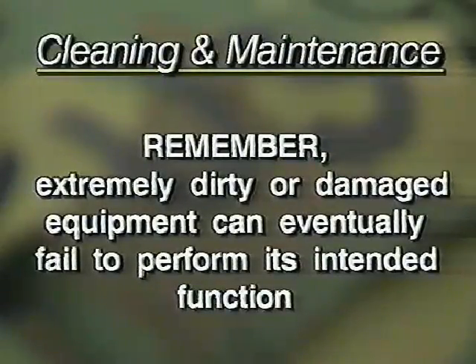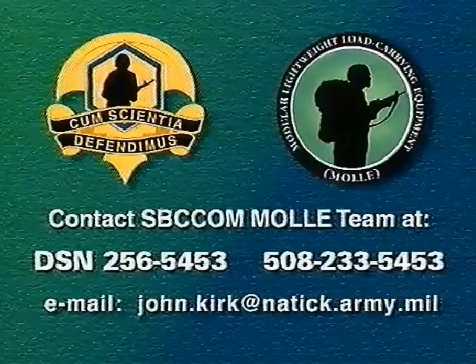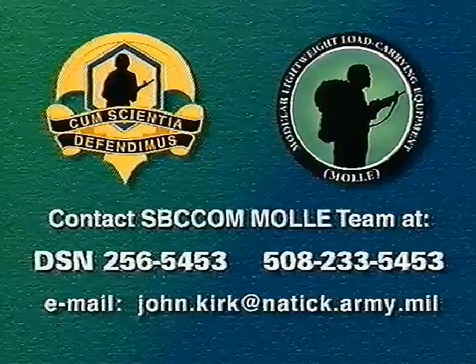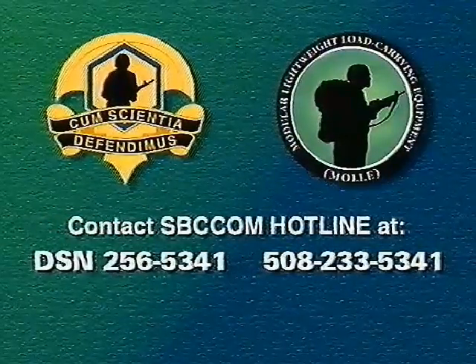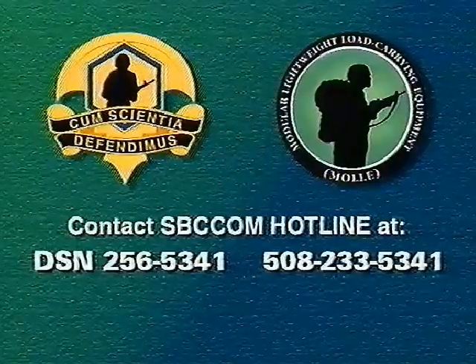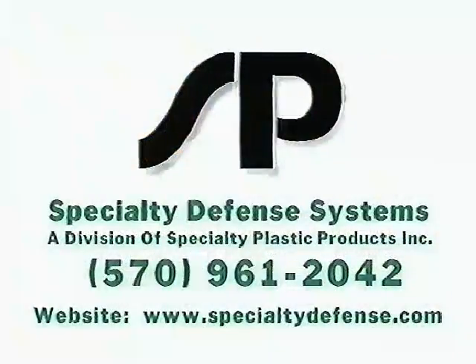Our mission is to provide soldiers and marines with the best combat equipment possible. If you have any questions or comments which can enhance the MOLLE system, please feel free to contact the SBCCOM load-bearing team at DSN 256-5453 or commercial at area code 508-233-5453. For comments concerning other SBCCOM commodities such as clothing, individual equipment, food, shelters, or airdrop items, call our hotline at DSN 256-5341 or commercial 508-233-5341. The manufacturer of the MOLLE system is Specialty Plastic Products of Dunmore, Pennsylvania; contact them at area code 570-961-2042.